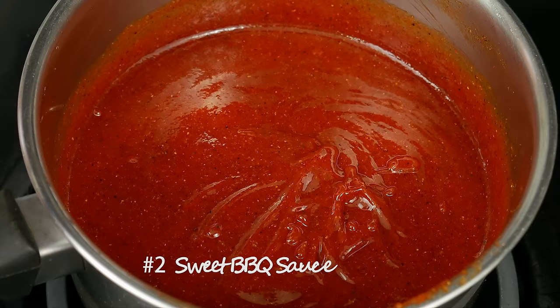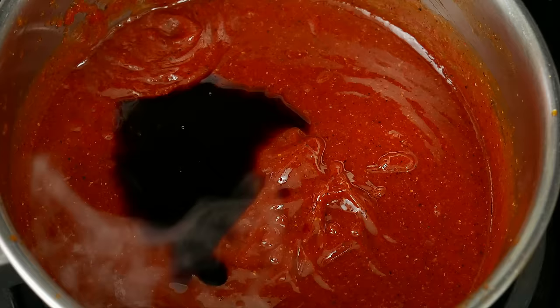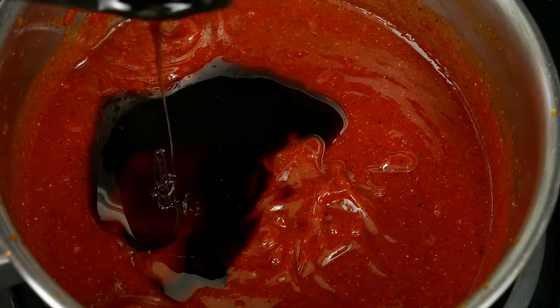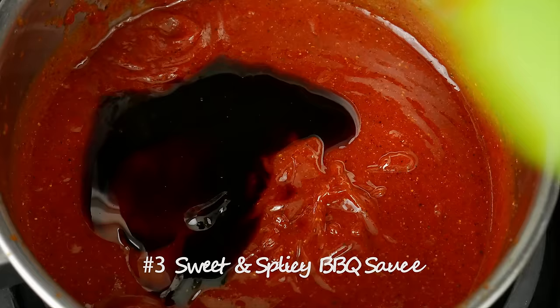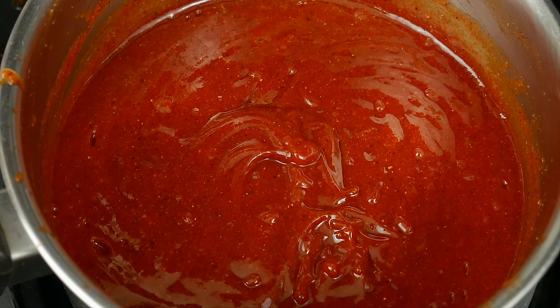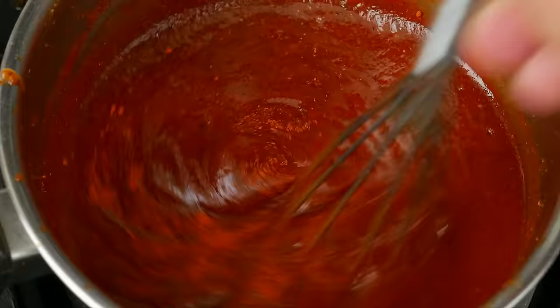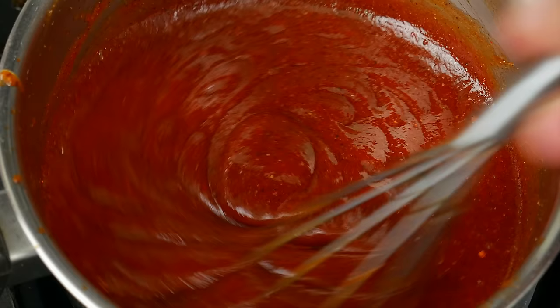Now if you want a sweeter sauce, we're gonna add one tablespoon of molasses and one tablespoon of honey — and that would be your sweet barbecue sauce. But if you want to take it all the way, we're gonna add a quarter teaspoon of cayenne pepper, or half a teaspoon if you feel fierce today. That would be your sweet and spicy sauce. If you want a regular spicy sauce without the sweetness, just remove the molasses and the honey.